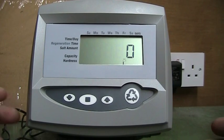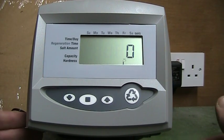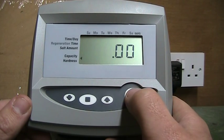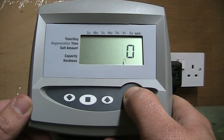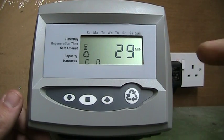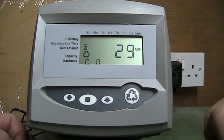If you want to wash straight away because you think the filter needs a clean, hold the regen button for five or more seconds and it will start to do a wash straight away. As you can see there is a countdown, which can go anywhere from 29 minutes to 2 hours depending on what type of filter you have.